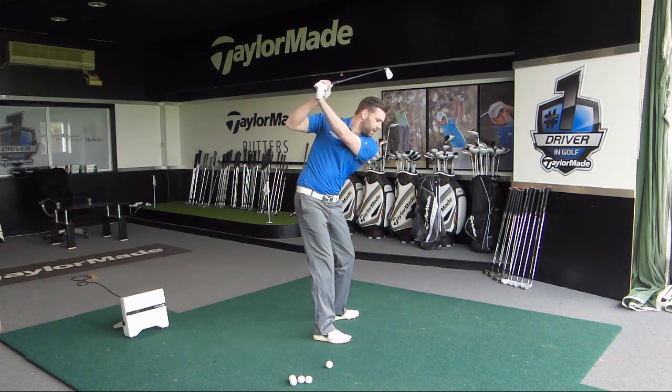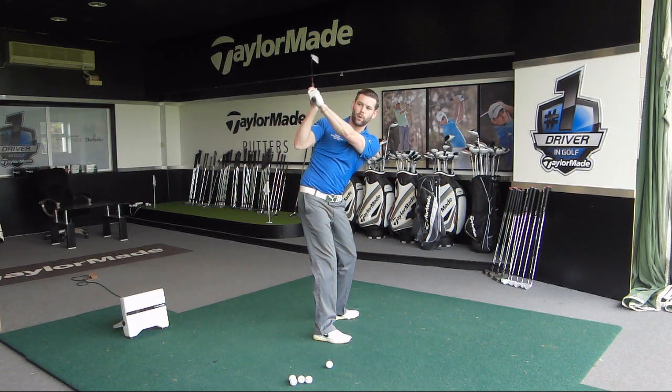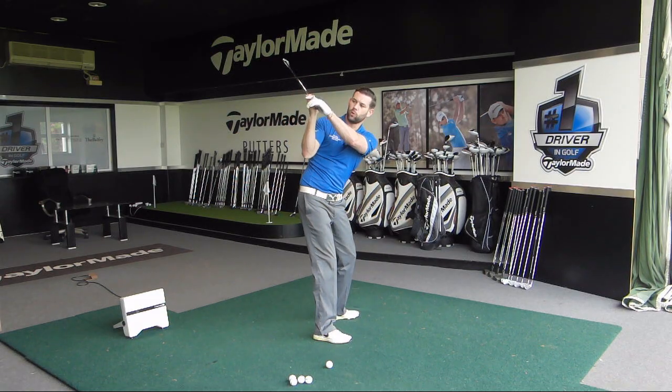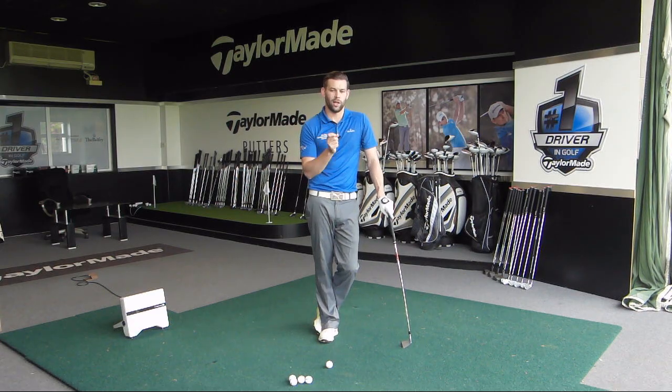I'm going to go into a position at the top where I get a little bit across the line. I want you to feel like you've flattened your wrist and push your elbow a little bit more out in front of you. You can see here that my elbow is less out to the side — it's a little bit lower and a little bit more in front of me. That coupled with this flatter lead wrist is going to help achieve a position at the top which is a little bit more neutral, and it's much easier to deliver the club from there.